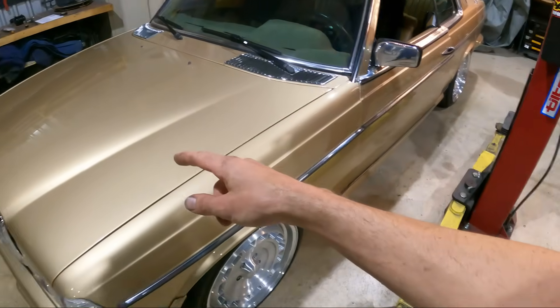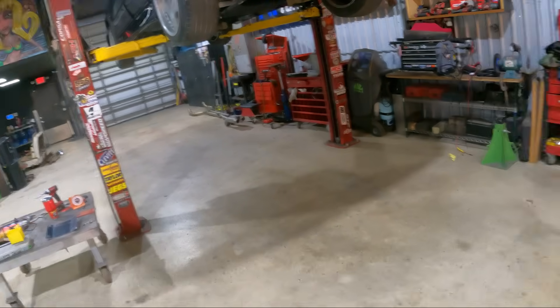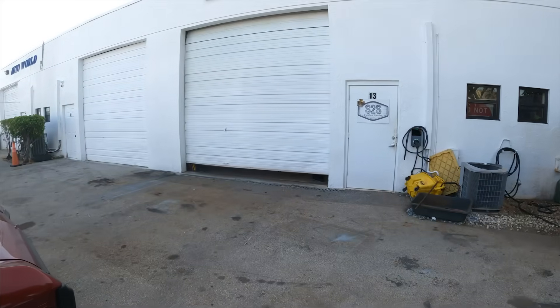We finished hooking up everything and testing out our DC-to-DC converter. Now we're going to test out our charging. We've got to pull the car up there because our charger is mounted right outside the bay door. So let's fire this up and get it in position.